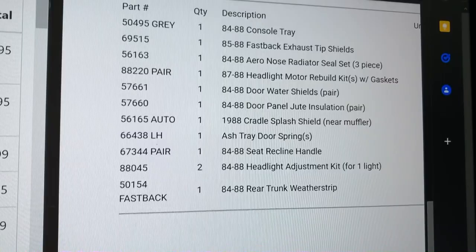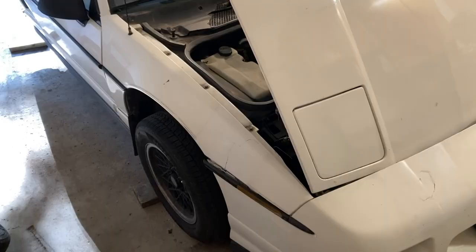Starting with the fender — I'm just going to replace the whole fender after it cracked. I already have a replacement fender detailed in my vertical door video, so go check that out.